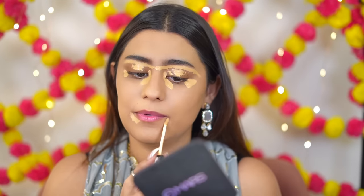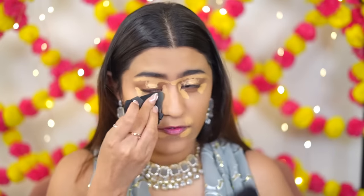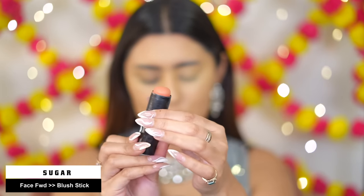Three episodes are already live and the response has been nice — better than my usual long-form videos. By the way, it's my birthday week! Now I'm using the Face Forward Blush Stick. I like to apply it quite heavily — the color is very pretty. This one is in the shade Pink Prime and it blends out like a dream.